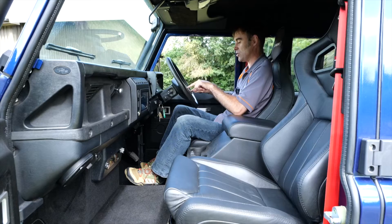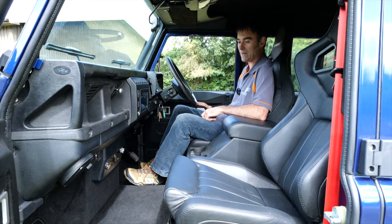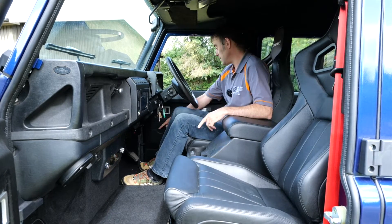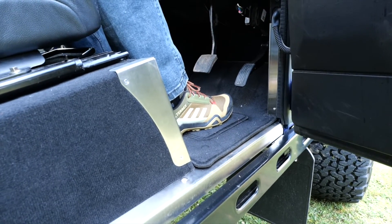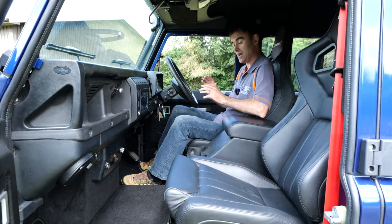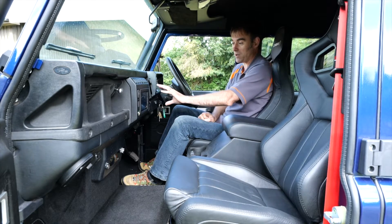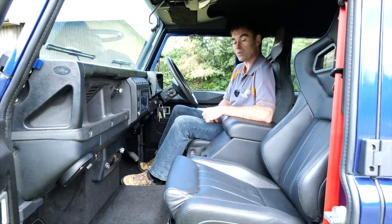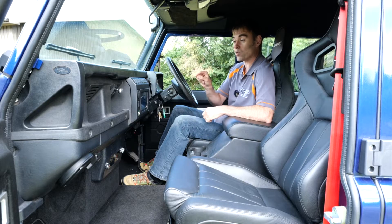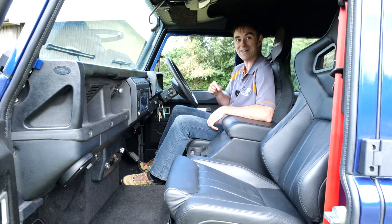Ignore the current steering wheel — we've got another one coming. Dashboard-wise, there's a double-din stereo system with lots of buttons that give it a modern feel, and that stereo is awesome. I'll show you that later with a bit of 80s synth pop so you can hear the subwoofer going too — not my usual musical taste. There are also sill protectors in aluminium to protect the areas that get hit when you get in and out, which are really useful.